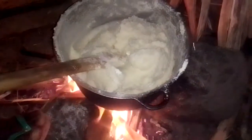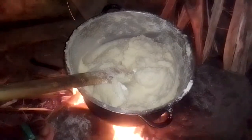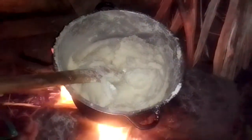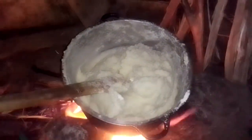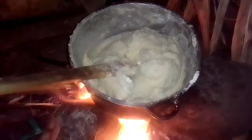So guys, when you turn the ugali, after some time you let it cook by itself for like a minute, then you continue.